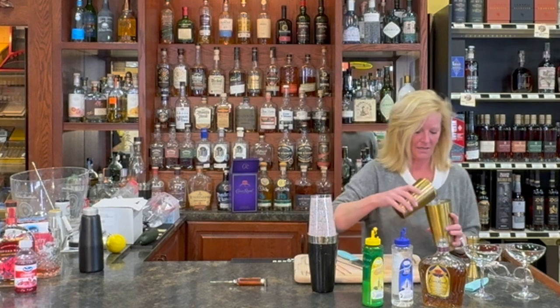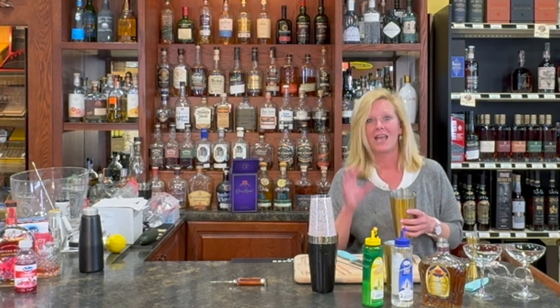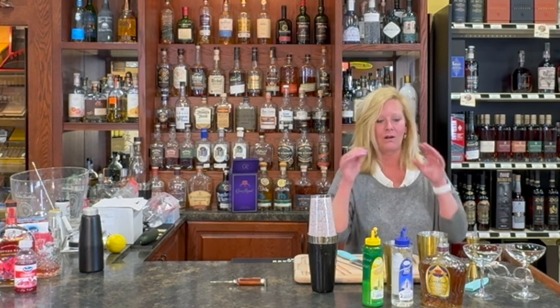Whoa, there we go. But if you look in here, that's what creates the foam — the egg white. And there is no substitute for an old fashioned sour with egg white.